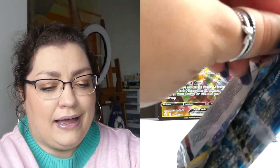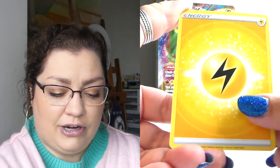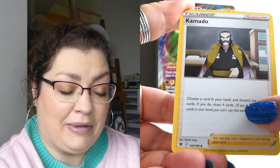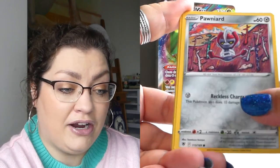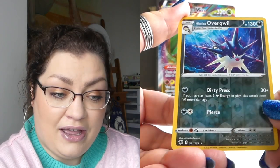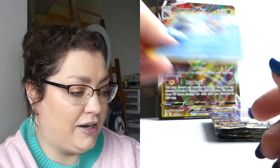Still opening Astral Radiance — I mostly want cards that I don't already have. We have a chance! Behind this Heracross we do have a reverse rare and then a Keldeo for a holo rare.